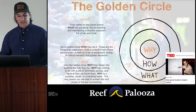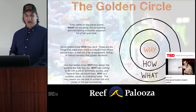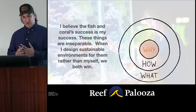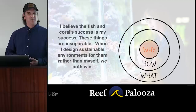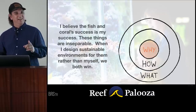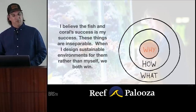Very few reefers know why they design the systems they do. Why has nothing to do with a pile of skimmers, pumps, or lights. Why is a purpose, a cause, an underlying belief — the very reason we're able to sustain fish and corals beyond the reef successfully. My why: I believe fish and coral success is my success. These things are inseparable. When I design a sustainable environment for them rather than myself, we both win. When I thought about the clownfish and their habitat, I was successful. These things reward us when we think about them first.